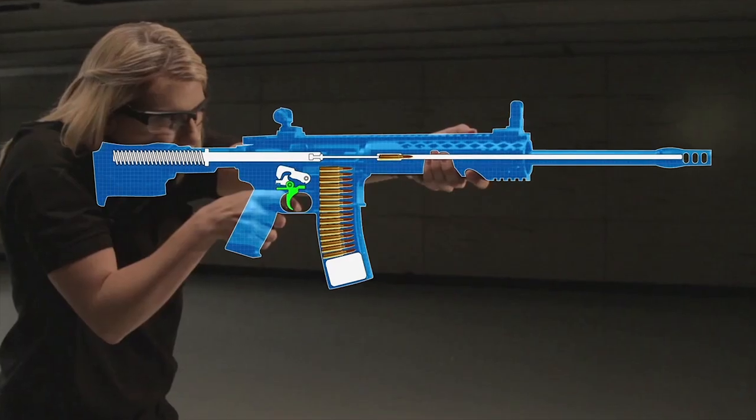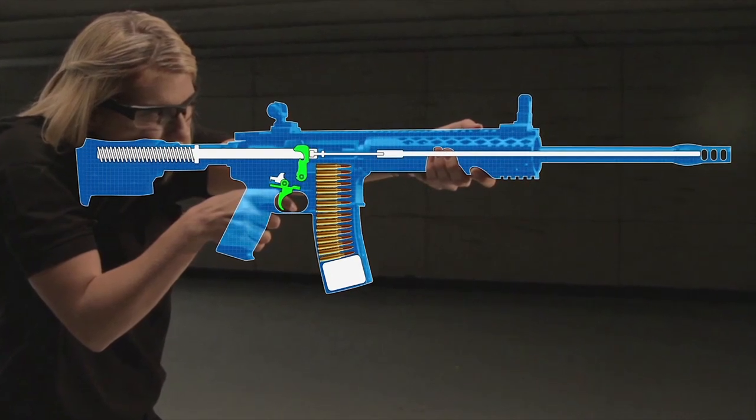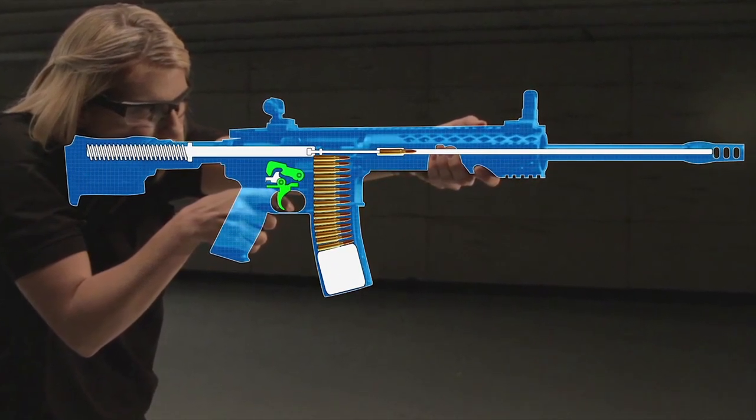As the trigger is pulled, the hammer is released, the gun fires, and the hammer cycles back to lock into place. Due to the simplicity of one pull, a single-stage trigger is typically used for speed at close ranges.